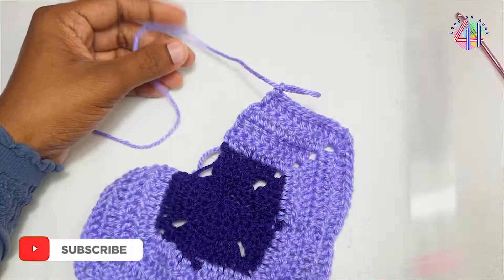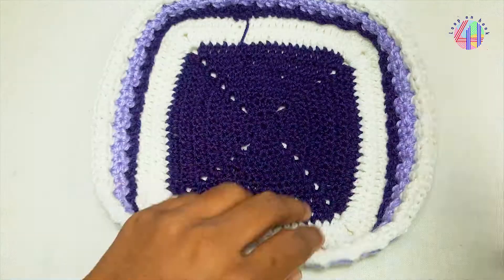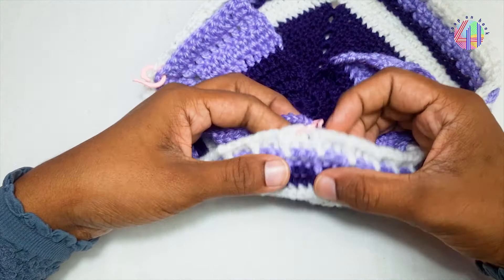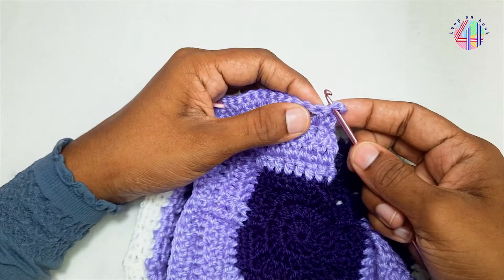Subscribe to Lupan Hook for more videos. I have got the corner stitches marked and attached with the top. Find the exact stitch by counting.